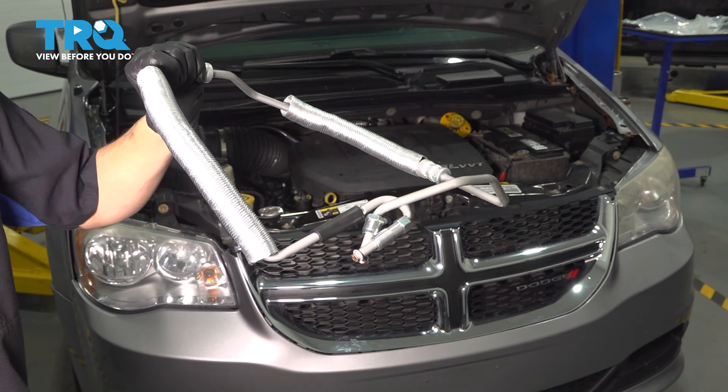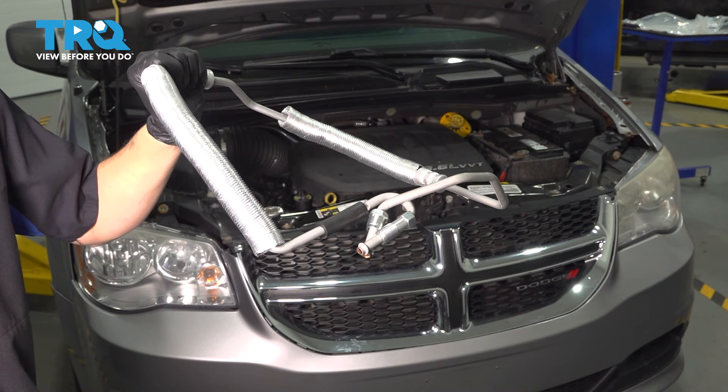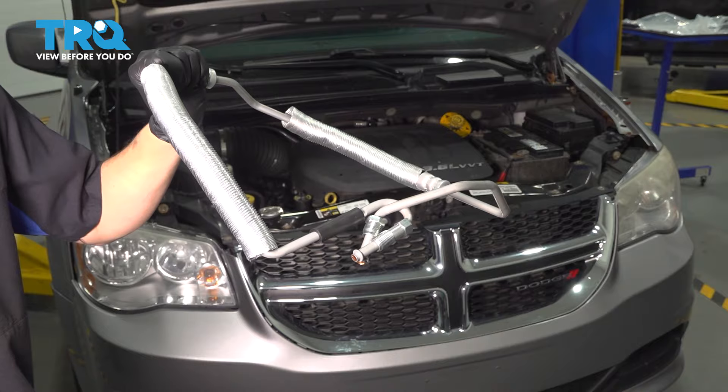In this video, I'm going to show you how to replace the power steering pressure line on this Dodge Grand Caravan. Let's get started.